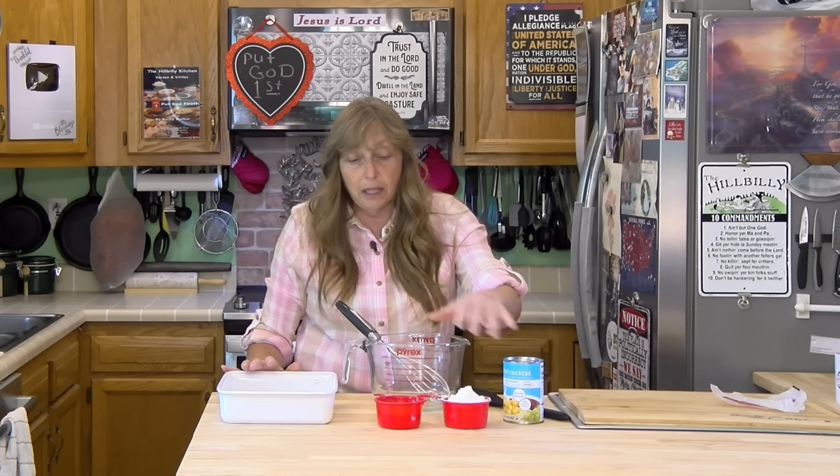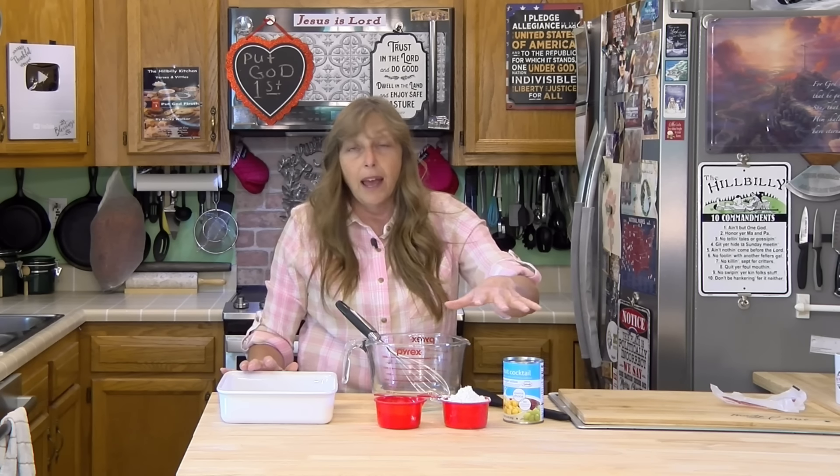But if you needed something bigger, you could do the 8x11 pan and add an extra half cup of flour, and it comes out just fine. It mixes up easy and it's super easy to make. You can use fruit cocktail sweetened with Splenda and use Splenda or some no-calorie sweetener if you need to cut the sugar — it would be a really low-calorie dessert.